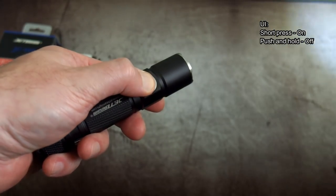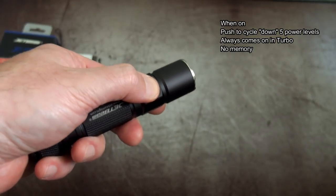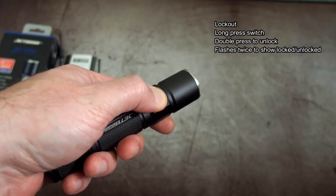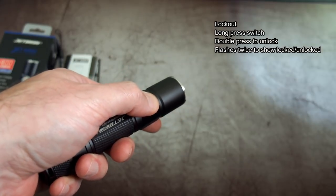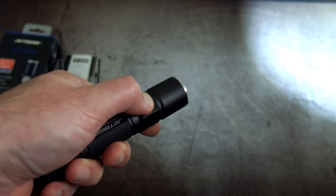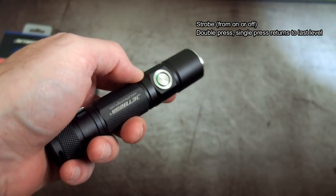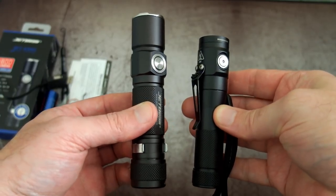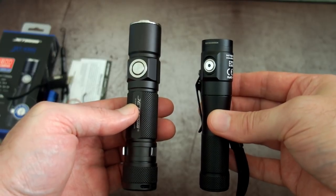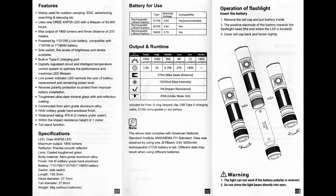Moving over to the user interface: a short press turns it on and about half a second will turn it off. Once the light's on, a single press cycles through the five power levels. Unfortunately there is no mode memory for some reason, and there's a lockout — a long press on the switch gives a double flash and then you can double press again to unlock it. There is one strobe mode, accessible from either the on or off position with a double press, and a single press returns to the last level. Pretty simple user interface, though I wish there was a shortcut to the eco or lowest output. Quick comparison next to the Nitecore EC30, a compact 18650 light — it's not that much bigger to be honest, a bit wider in girth and a bit taller, but both are very pocketable.